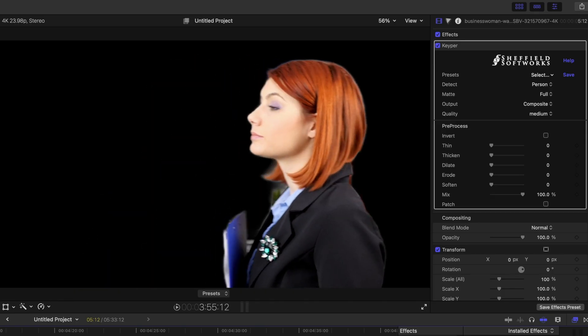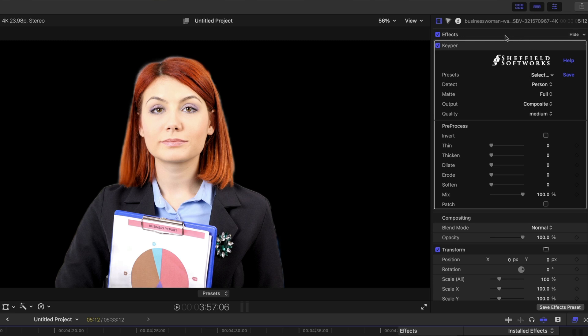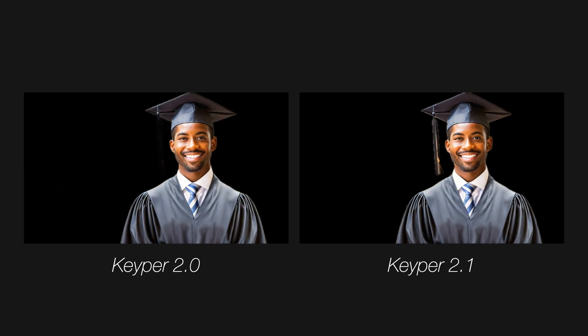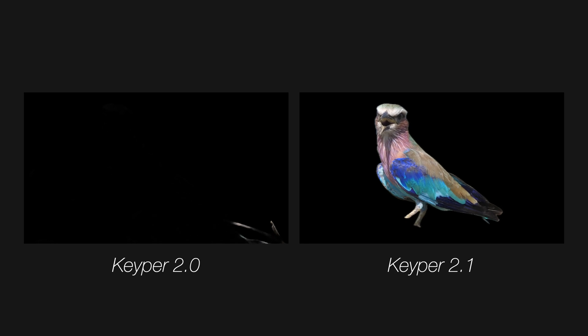Let's start with the shot of this redheaded woman. I'll apply the Keeper effect, and if we remember from last time, it had a hard time hanging on to her clipboard because it really just detected people. But here's what's new: under the line where it says 'Detect,' it now says 'Person' or 'Subject.' I'm going to select 'Subject,' and you can see it has a much easier time hanging on to that clipboard. Doing a side-by-side of the rest of the test shots between the old version and the new one, you can clearly see the new version has much more flexibility.